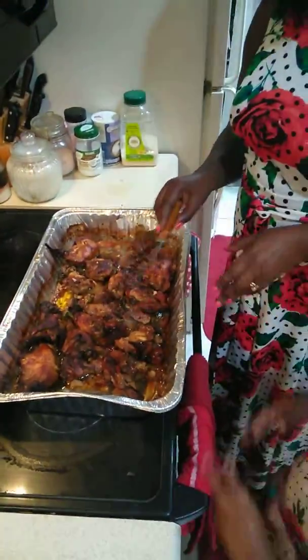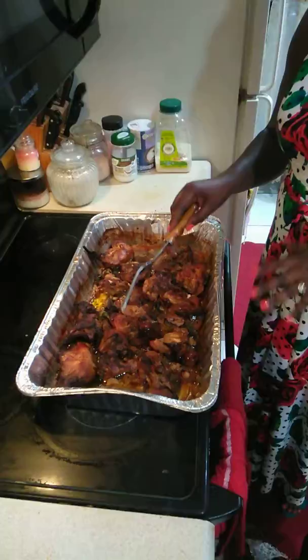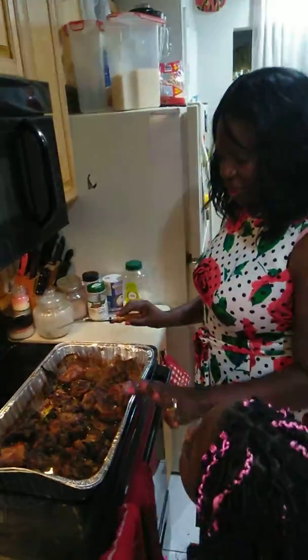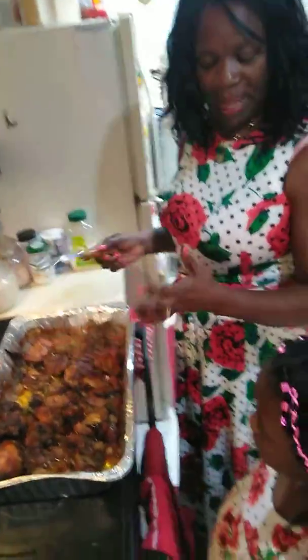You season it with onion and scallion and other seasoning like garlic powder, onion powder. And you put everything in — you don't take out the scallion or anything. You just put everything in the oven uncovered, turn it over and turn it back over.